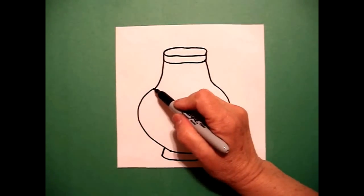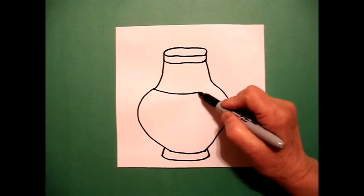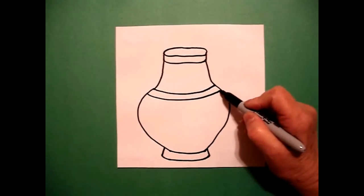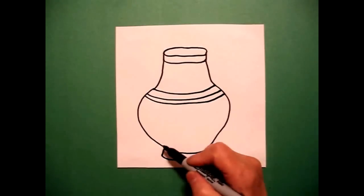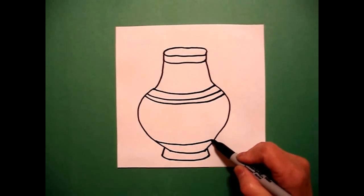Now I'm going to divide up my space. I start over here on the left and I draw a curved line. I draw another curved line down below and one more skinny curved line all the way across. I come down to the bottom and I'm going to draw a curved line across the bottom.